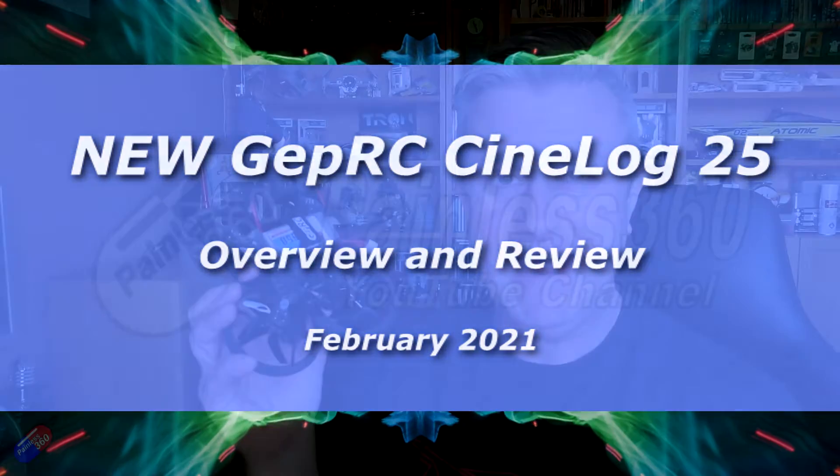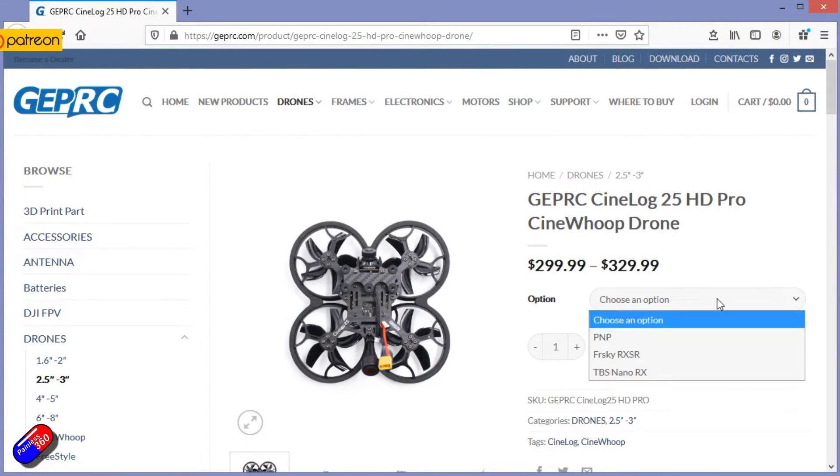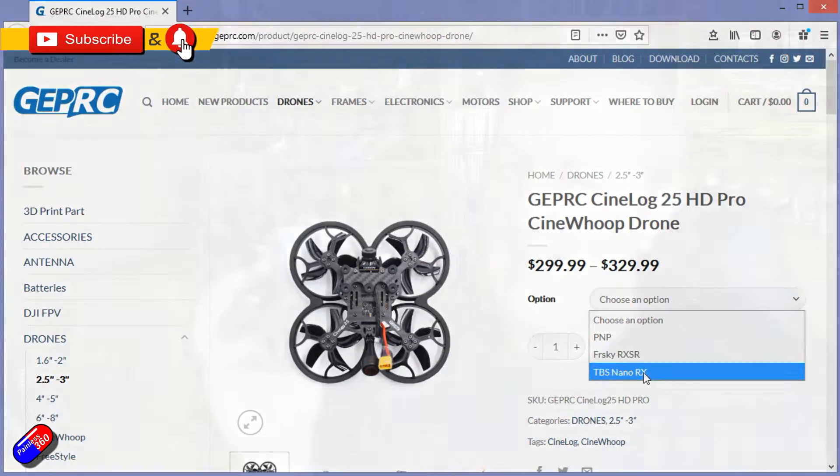Hello and welcome to the video. This is a first look and review of one of the latest quads from GEPRC. Before we get into this, I need to say that I am a fan of GEPRC quadcopters.